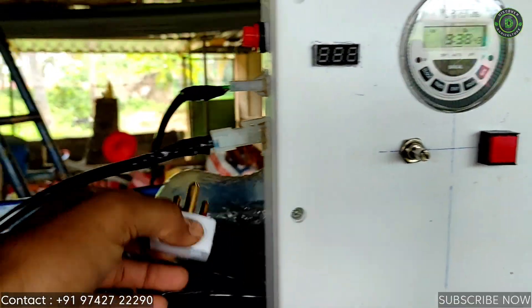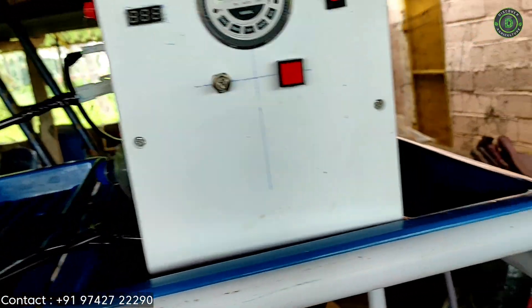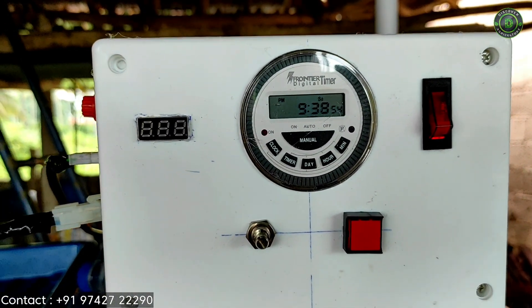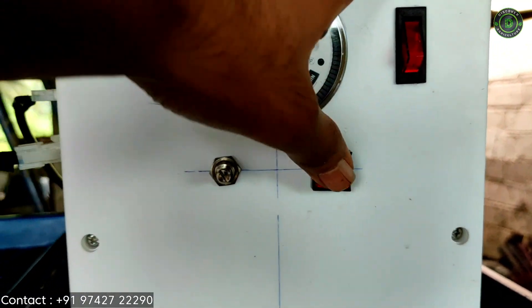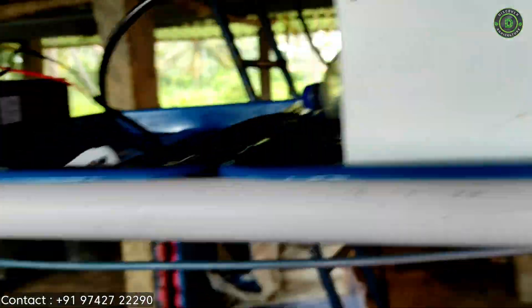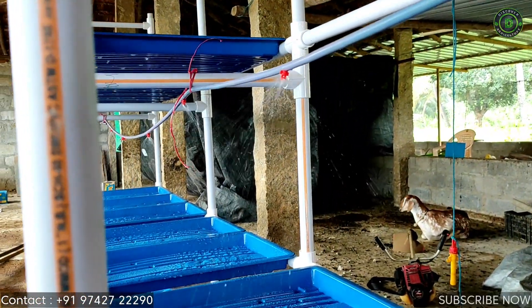Before connecting electricity, to change to peg power, the socket will be useful. Here is the pump. We have set the timer for 9:40. If we press manually, the pump starts. The sprinkler also works well.